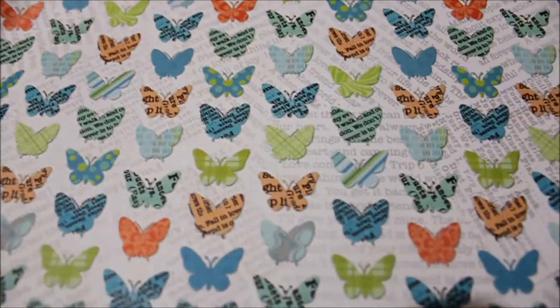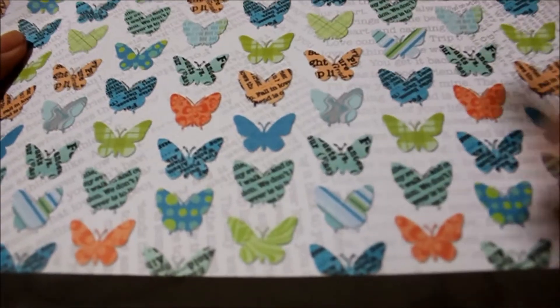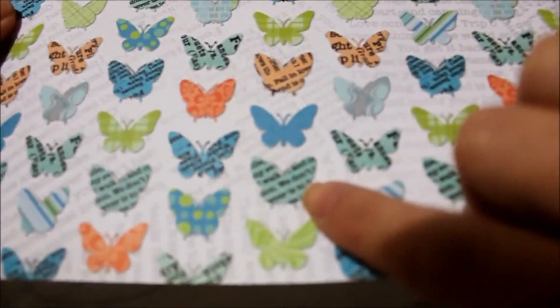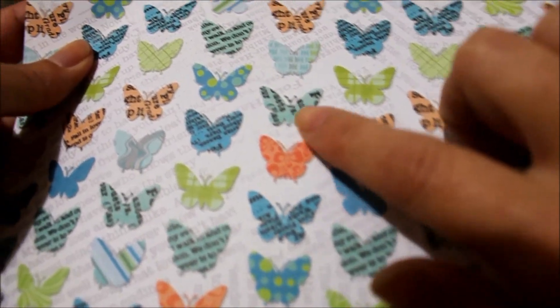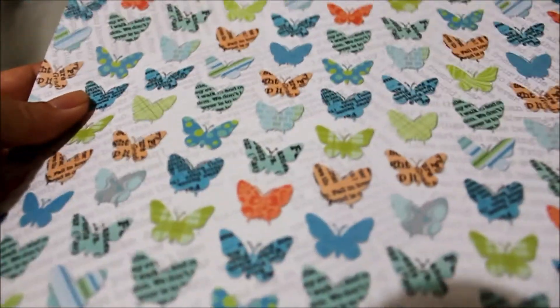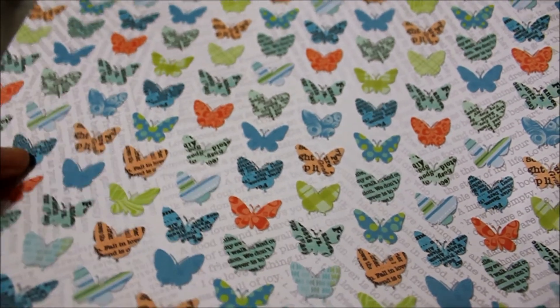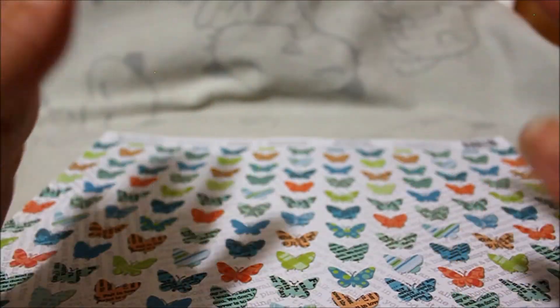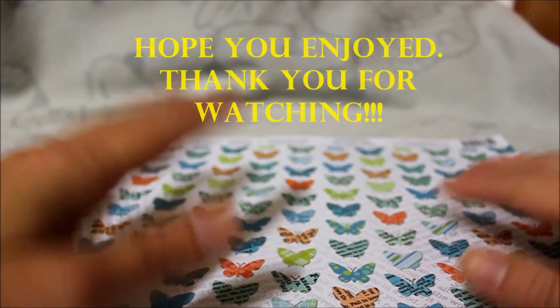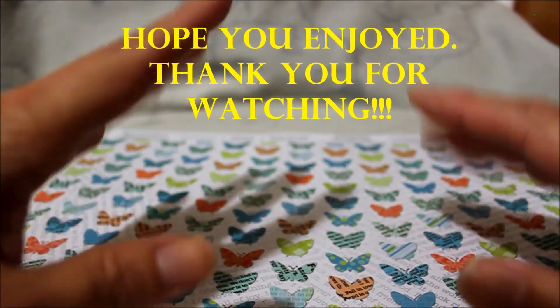Last but not least, one more butterfly paper — I got these because I thought it was pretty interesting seeing the butterflies with like writing in them, kind of with different fonts. Anyways, thanks for watching, and if you like please comment or subscribe — thanks, bye!